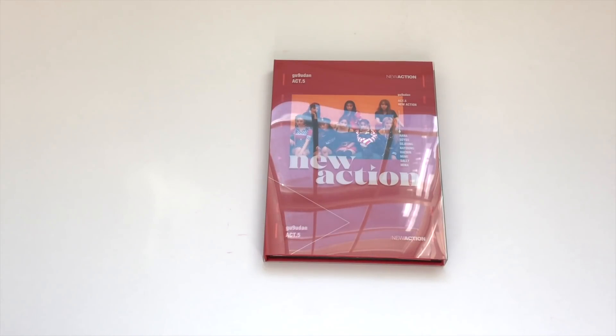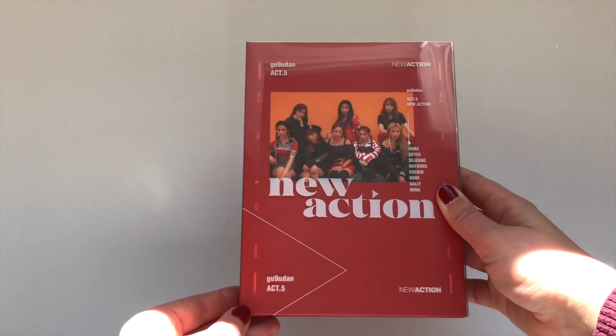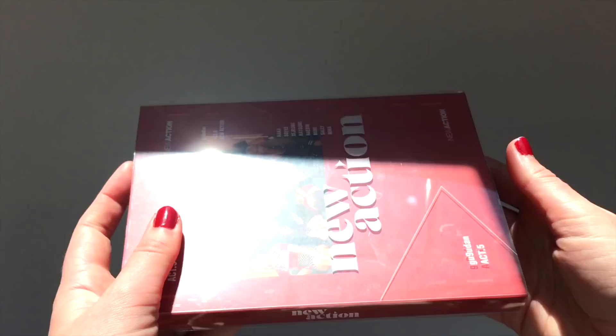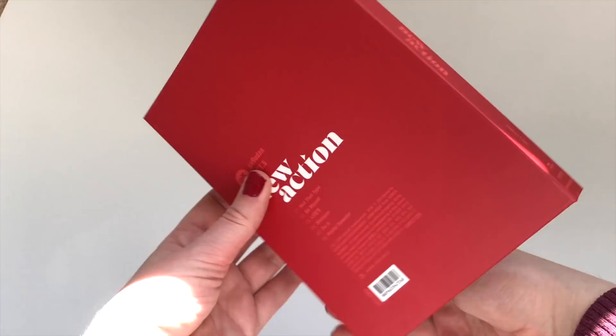Let's go ahead and get started. This isn't the ideal time of day to be filming because the lighting is kind of weird, but I just really wanted to open it. This is the front cover, the back cover, and the spine. There is a slip cover on it, and this is what it looks like without the slip cover.